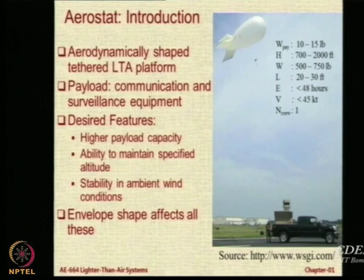This particular aerostat as an example can carry around 10 to 15 pounds of payload at a height of 700 to 2000 feet. It is not very long — it will probably easily fit into this room — but it can remain up for around 48 hours. Now my question to you is: should it not remain endlessly? Why should there be a 48-hour limit for this particular system?